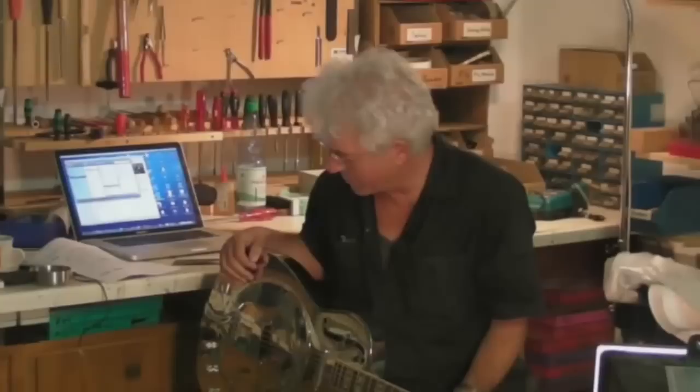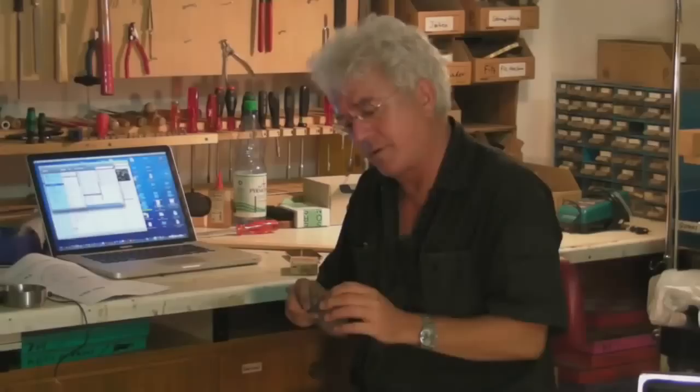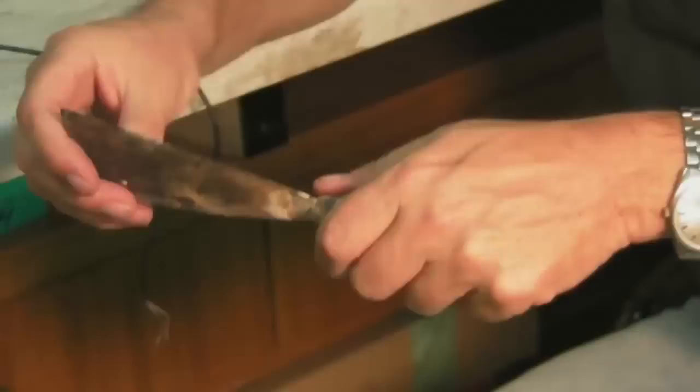I'm myself not a dobro player, but when I hear a problem I try to find a solution. I thought, wow — look, this is a scraper, and the scraper is made of steel spring leaf. It's a strong material that always returns back to its position, and you can see it's vibrating.